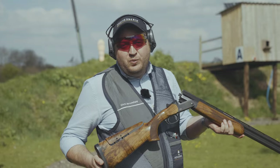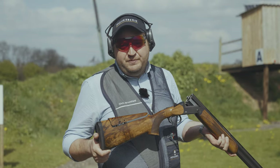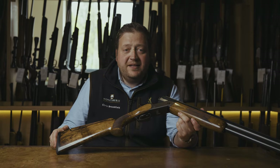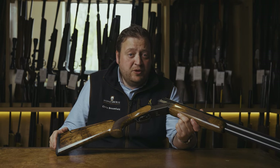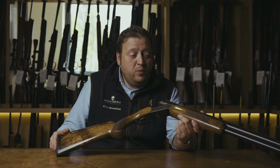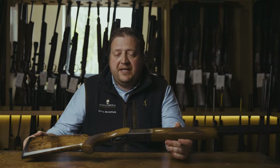Overall we would highly recommend the Blaser F3 competition model. It would suit anybody looking to get into the competitive clay shooting circuit. Here at Honestbury we do have a selection of Blaser demo guns, so if you are thinking about purchasing one please give us a call — we would be more than happy to take you out onto the ground to try one. If you would like more information, please click the link in the description and it will take you through to the Honestbury gunnery page.